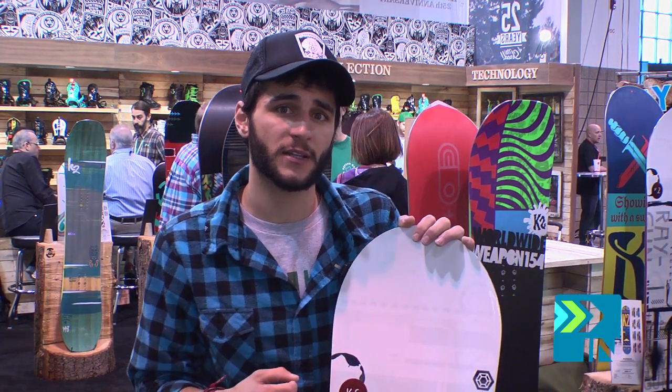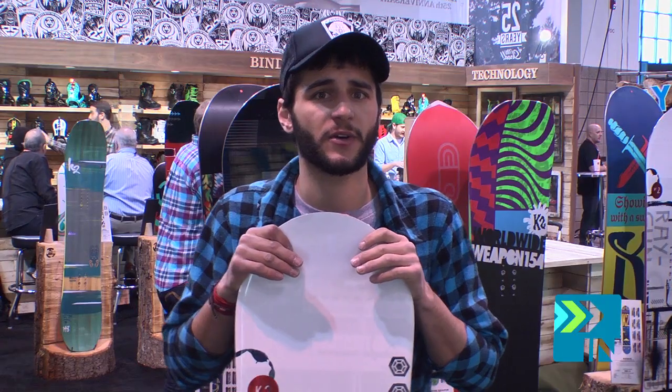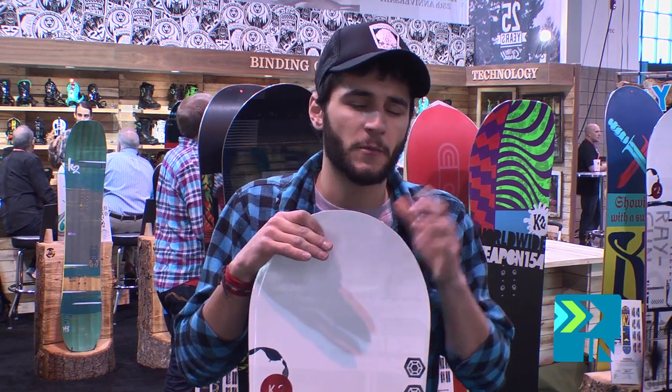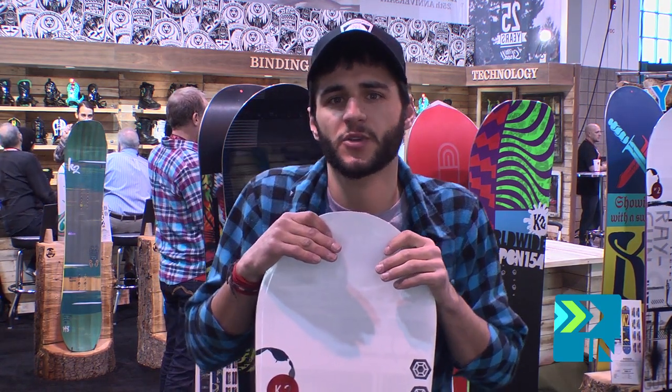This board really gets you the best bang for the buck that you can get at $360 right out of the gate. Definitely for that entry to intermediate level rider, somebody who wants to get out maybe 15 to 30 days of season on the snow, looks for something they can go play in the pow every once in a while, but mostly just going out and cruising with their friends and enjoying their day.